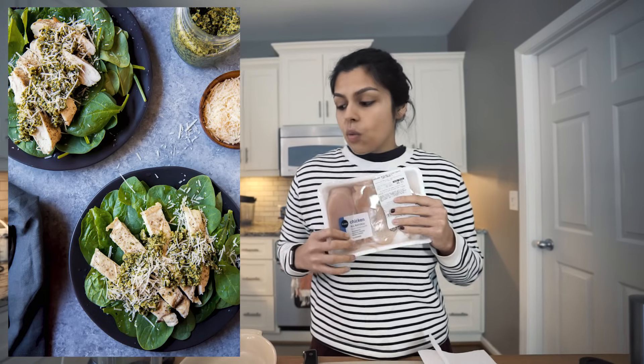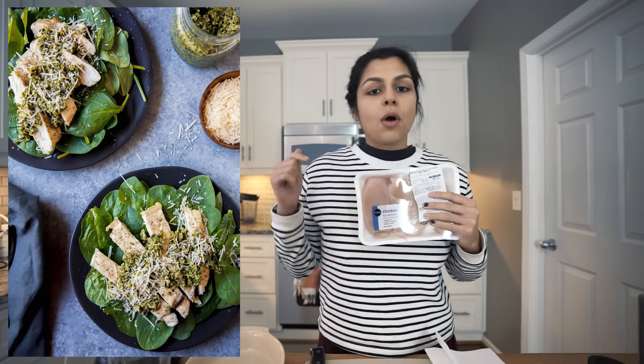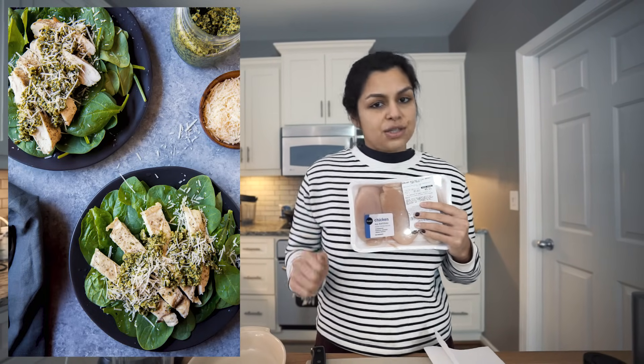Hey guys, how's it going? Today we are going to be making a very simple recipe. Right now I have my oven preheated to 450 degrees and we are going to be making some chicken breast with a delicious walnut parmesan basil pesto sauce.